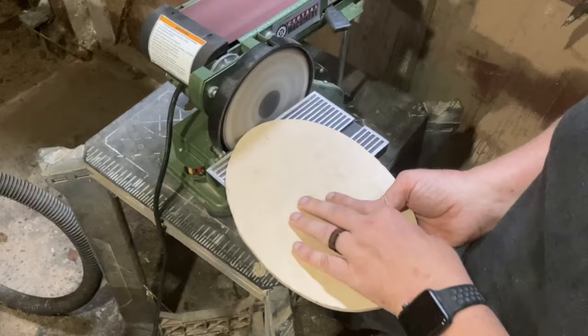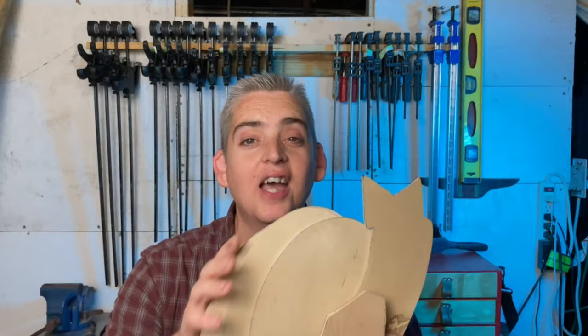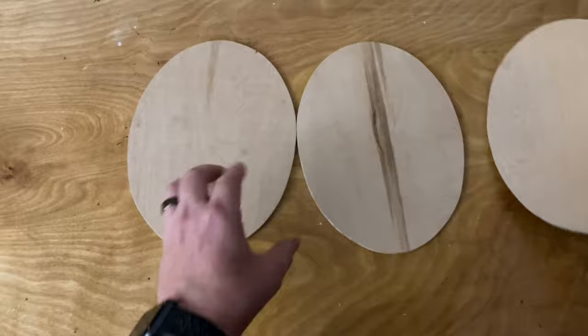Because this plywood is pre-sanded, I only needed to smooth out the edges once everything was cut out. Now that we have all our pieces cut out and the edges smooth, it's time for assembly. Because this wood is so light, hot glue is plenty strong enough to hold all these pieces together.